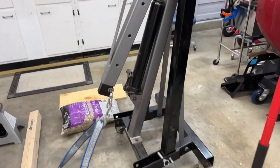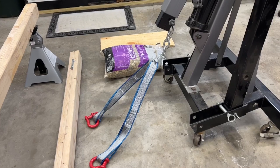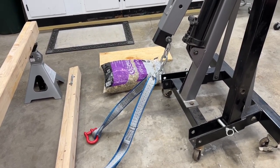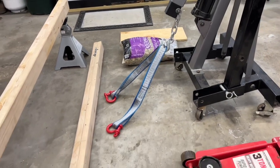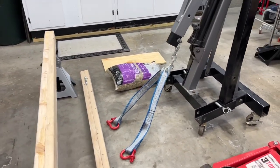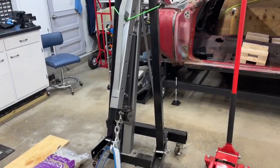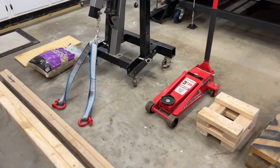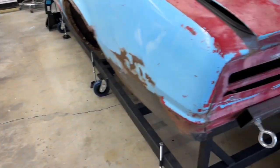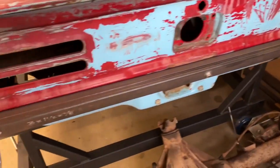I used my engine hoist here with a lifting strap and shackles. I could have used a chain — I had a chain too — but I was able to borrow this strap from a guy at work, so that worked out really good. Obviously I don't have the legs down on the stand just for the room right now. Those are what I used to attach back here on the eye bolts.